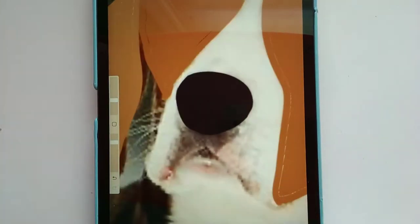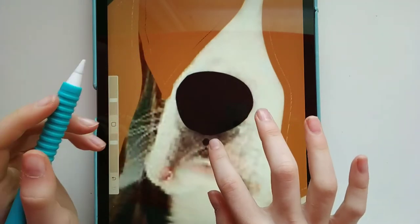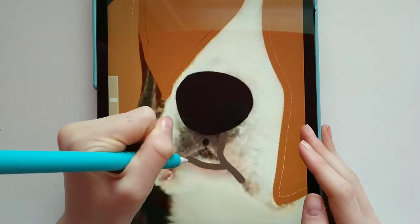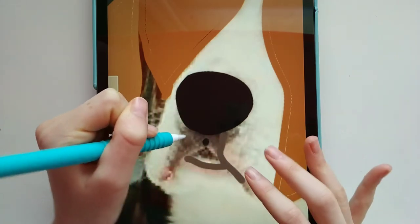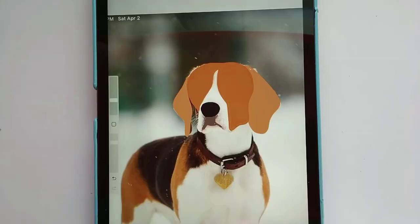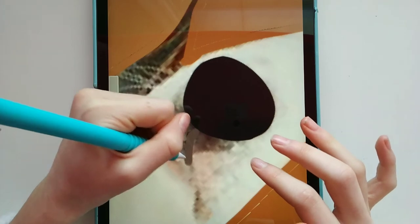Now how do I do this mouth area? That's kind of tricky because there are a bunch of different colors here. Maybe we just go for like gray — I don't know, we can see how this looks and change it if I don't like it.